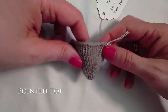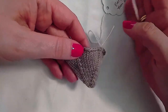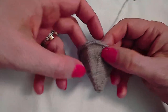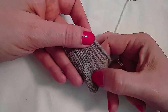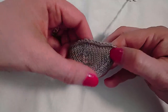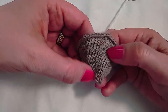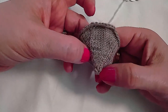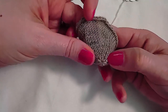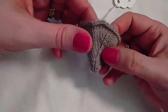A pointed toe is another toe that requires no Kitchener to close at the end when worked cuff down. It places four decreases evenly spaced around at a static location so they spiral, and intersperses the decreases with a plain round for the majority of the toe. Towards the end the decreases are worked every round until you get to eight or four stitches, and then the tail is used to close the tip of the toe.